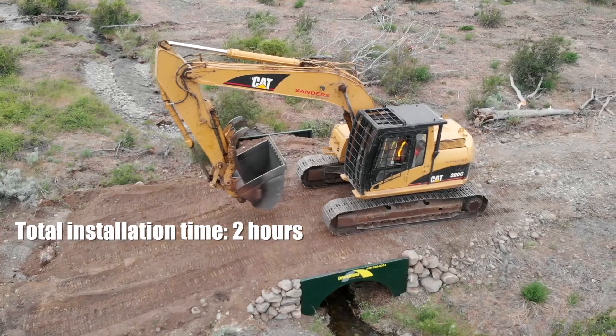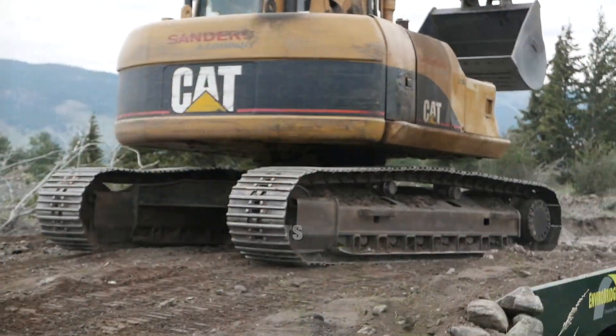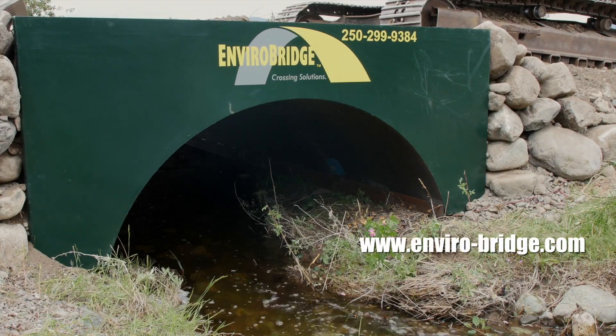Enviro pipes can be reinstalled many times or can be left in as a permanent installation. Thank you for watching this video — contact us for more information.